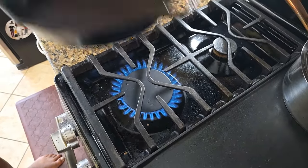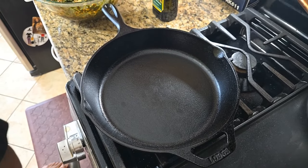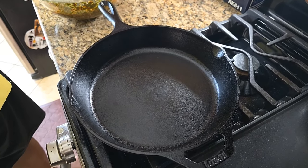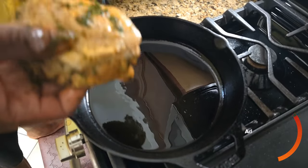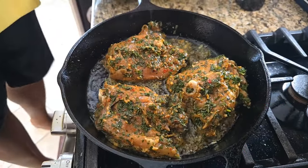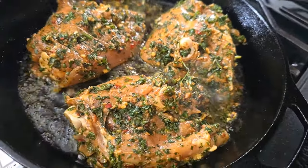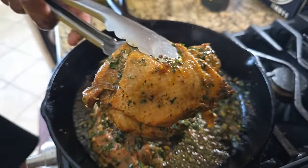Over high heat, we're going to use a cast iron — I don't have a tagine, so based on what I've seen, I think a cast iron should be the next best thing. We're going to heat up some olive oil, and once the oil is nice and hot, we're going to add our chicken thighs skin side down. We just want to brown the chicken skin. After about a minute or so, take it off — it's going to look like this.